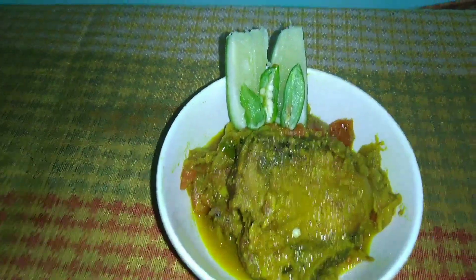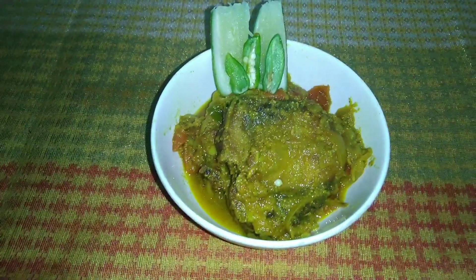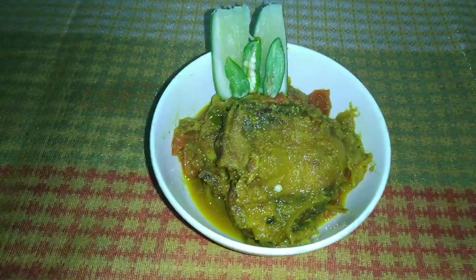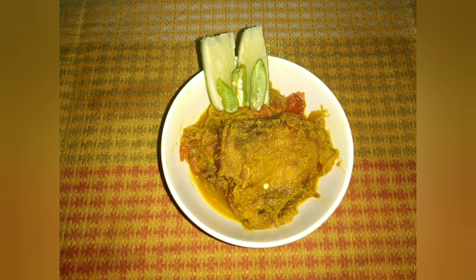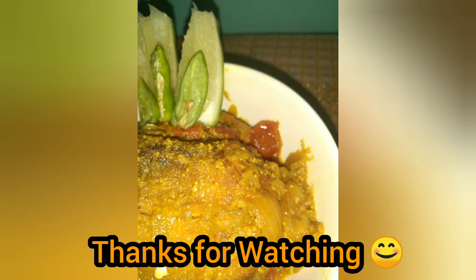This is my dish here. If you like this video, please stay happy! I'll see you next time.